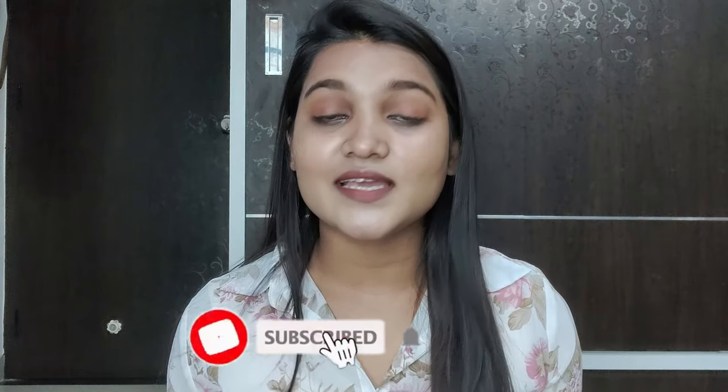I hope your confusion is now cleared. If you still have any questions, you can comment and ask — I will be more than happy to answer. If you liked this video and found it helpful, please like it, subscribe to my channel, and hit the bell icon for notifications. Comment down below which video you want to see next. I will see you in the next video — bye bye!